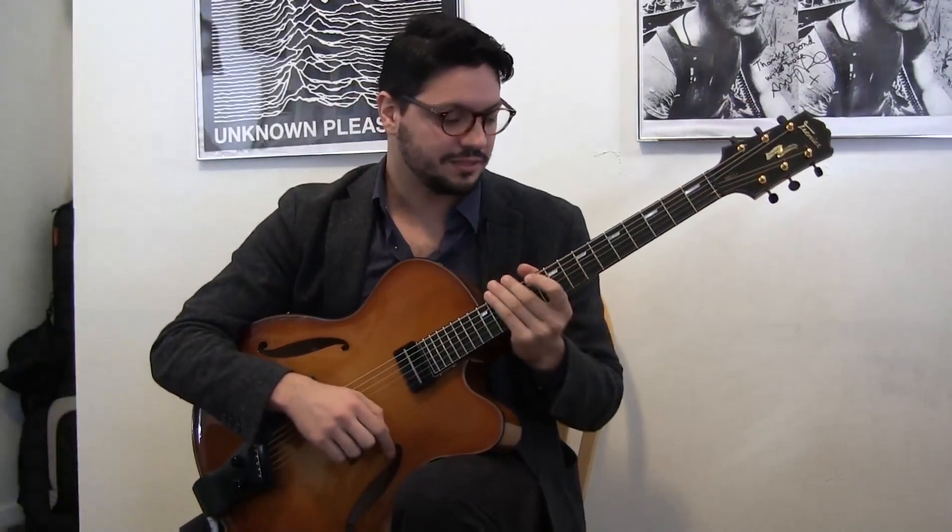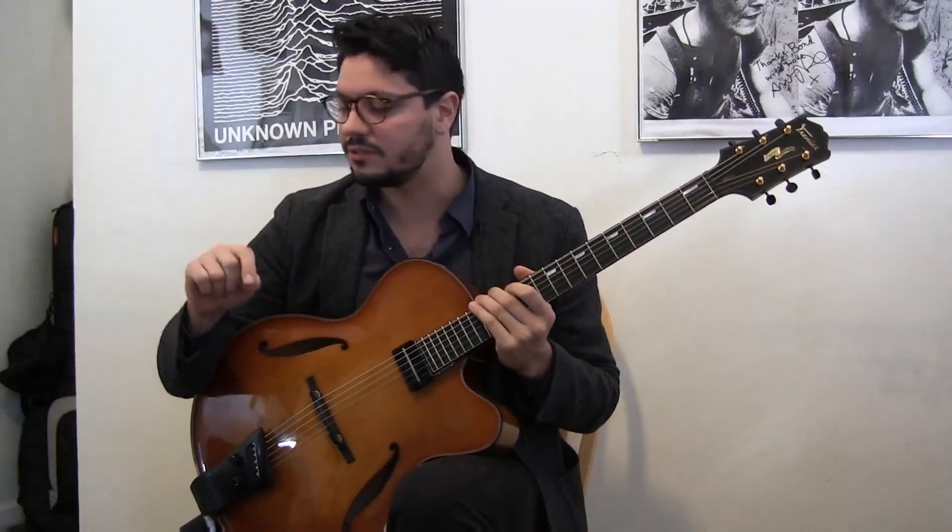Okay, now that we've warmed our left hand, let's see some exercises for the right hand.